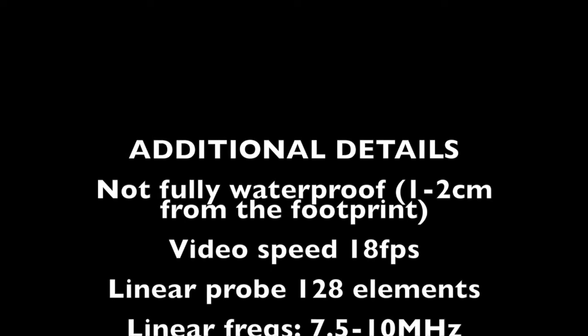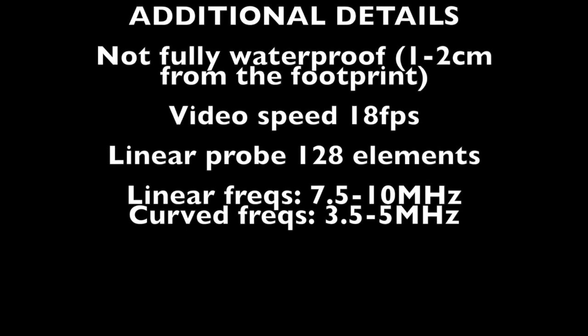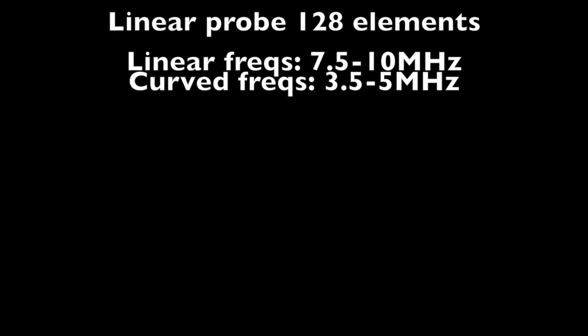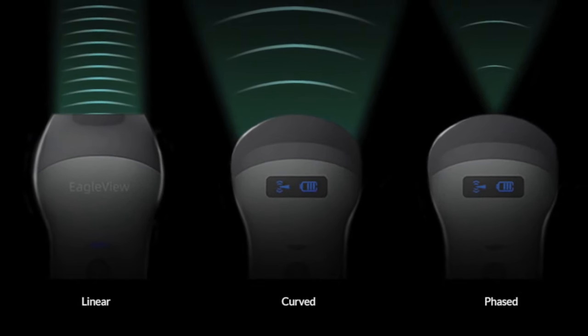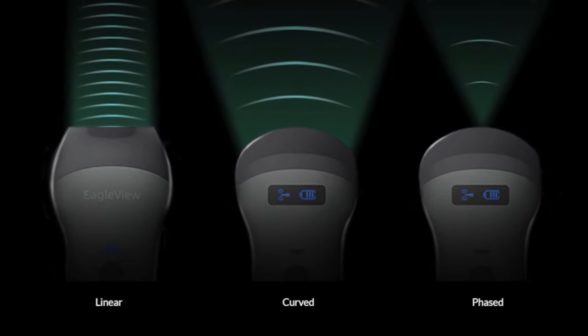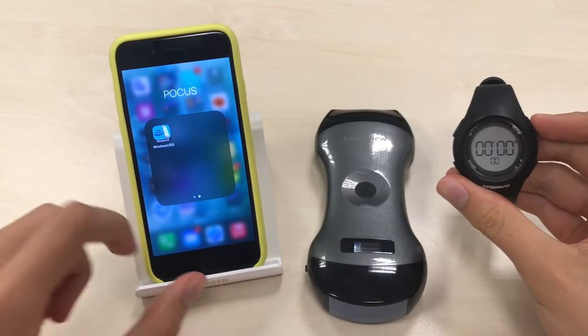It is not fully waterproof — only 1 or 2 cm from the footprint. Video speed is 18 frames per second. The linear probe has 128 elements; probe frequencies are 3.5 MHz and 5 MHz for the curved one, reaching up to 30 cm depth, and 7.5 MHz and 10 MHz for the linear one, reaching up to 10 cm. Bear in mind the curved probe concentrates all the ultrasound beam in the center to pass through the ribs. Because it's bigger than typical phased-array probes, it can be tricky to obtain some views — for example, the apical four-chamber due to limited space between the bed and the patient.